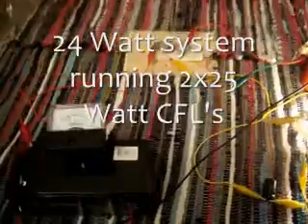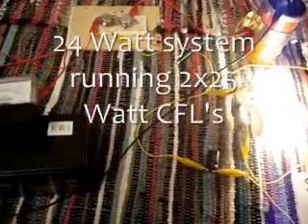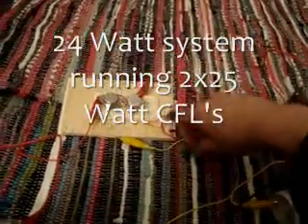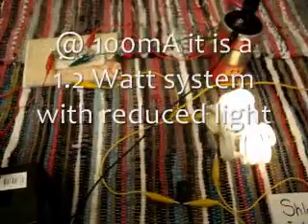So now this is drawing just under 2 amps, which is a little bit high for what I'd like. I'll just show you with just the earth hooked up it uses pretty much nothing — barely registers, probably about 100 milliamps, just running from the earth.